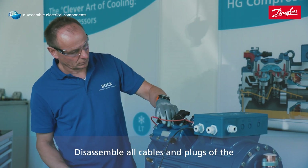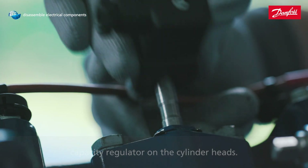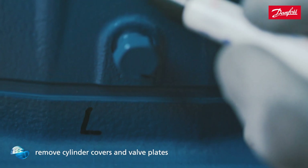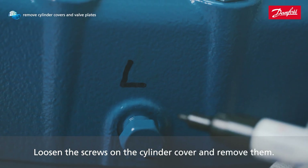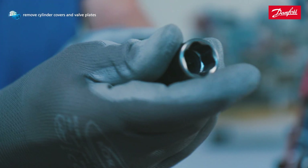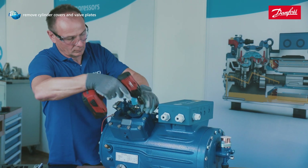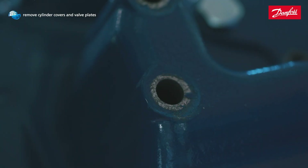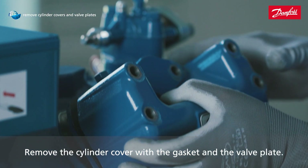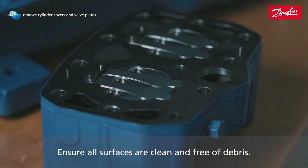Disassemble all cables and plugs of the capacity regulator on the cylinder heads. Loosen the screws on the cylinder cover and remove them. Remove the cylinder cover with the gasket and the valve plate, ensuring all surfaces are clean and free of debris.